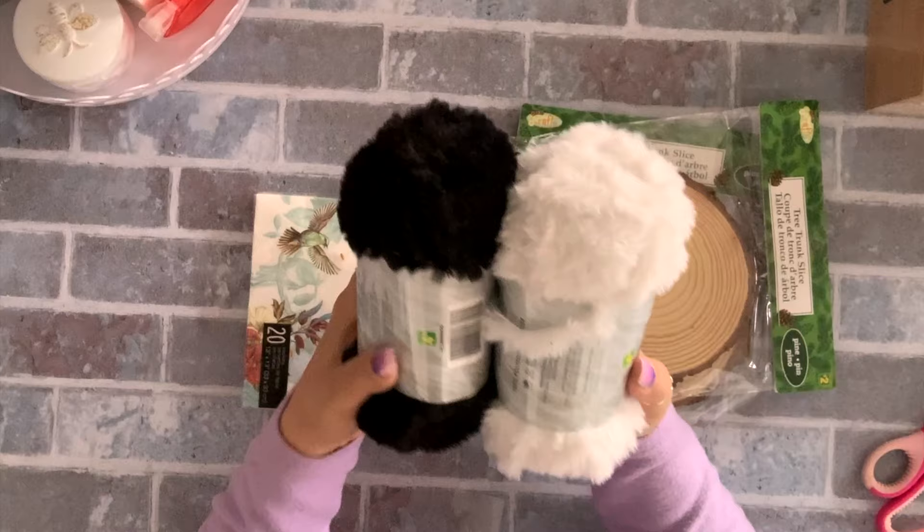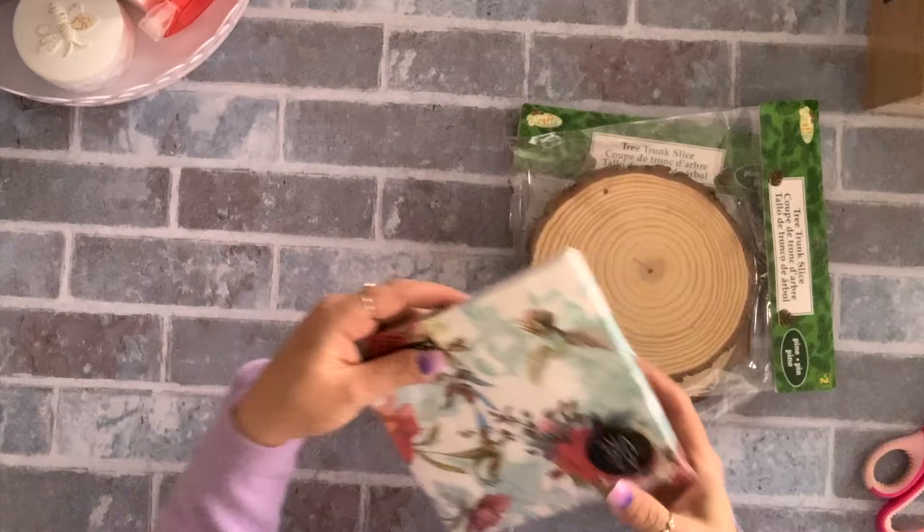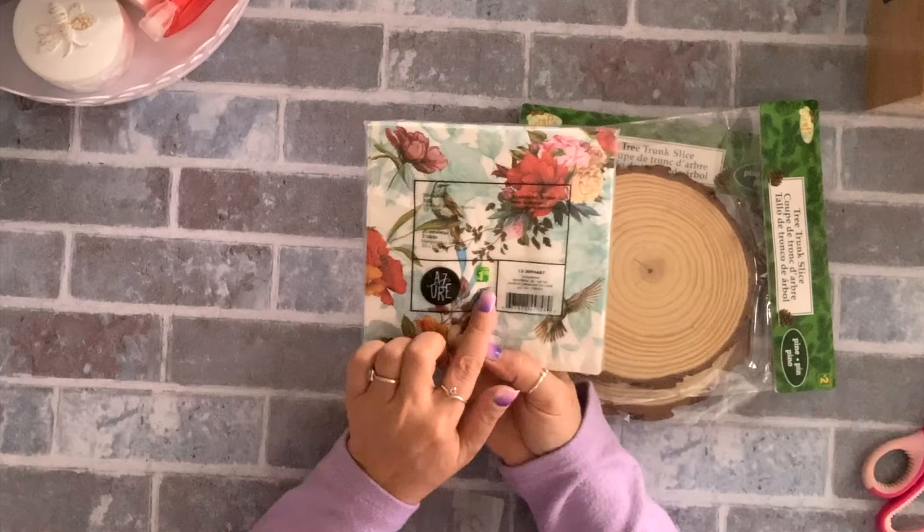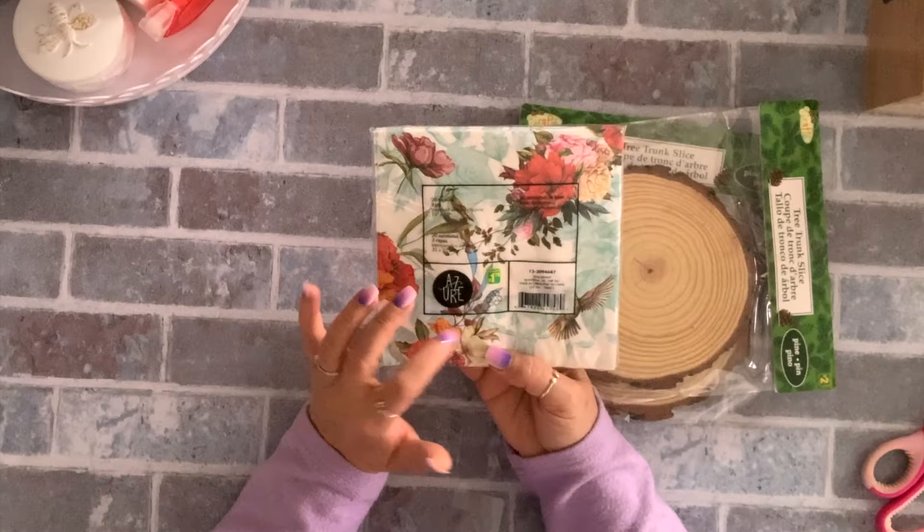I also got this napkin — it's so pretty. I love birds and I love flowers. You get 20 for $1.75. They raised the prices a little bit but it's still good for 20 of them and they're nice and big.